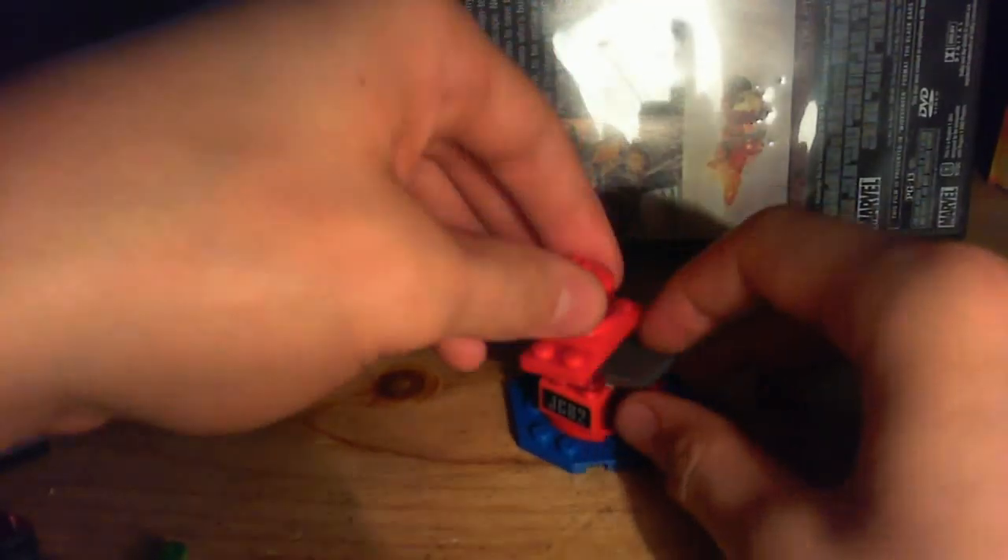Here is a buoy, because they're in the water. JC-8-2, and the same thing — it has the gimmick where when you push this, the top of it pops off, and it's kind of a cool gimmick.